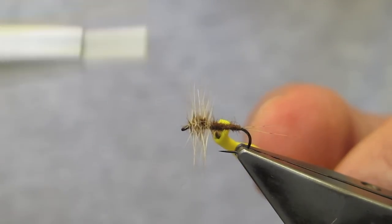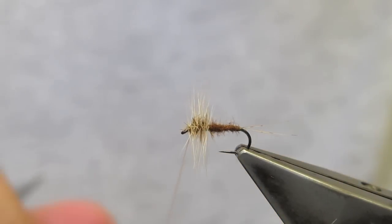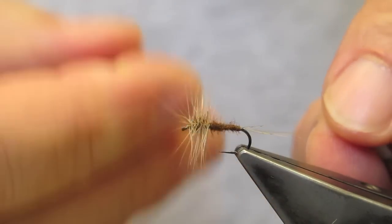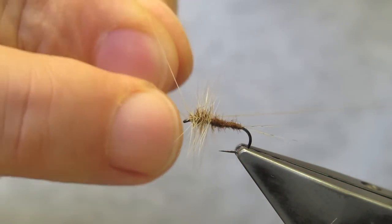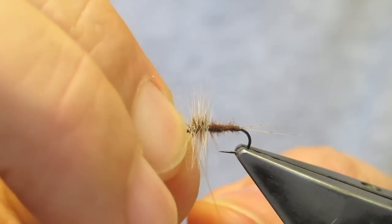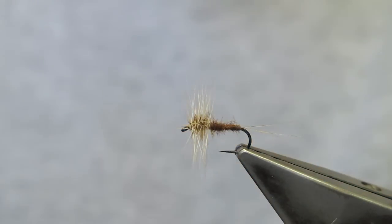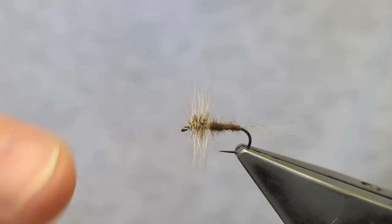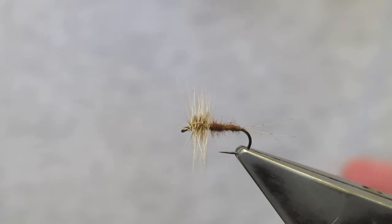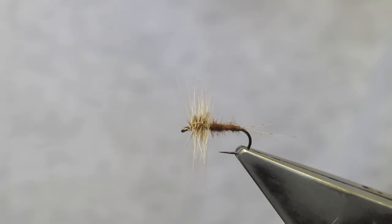Run it back, drop the tip, cut through at a fairly steep angle right to the front, and finish off with a three-turn whip finish. We now have a fully wound hackle. I want to trim away the bottom so that the fly will lie flush in the film and give a spinner imprint, but the top will be left untouched for the angler to see.